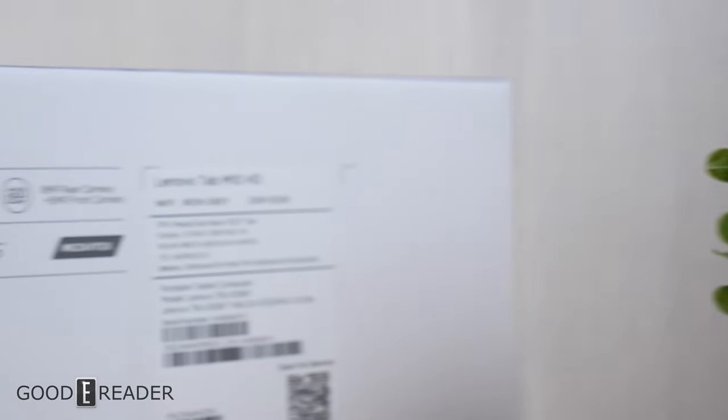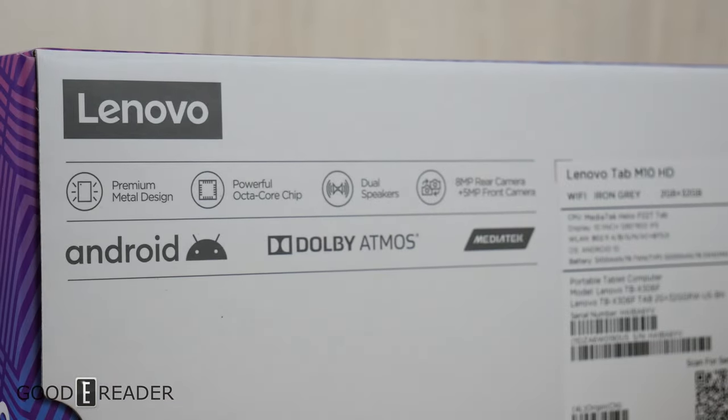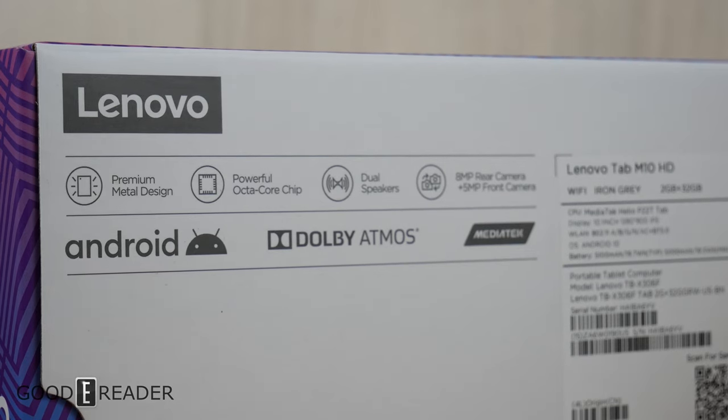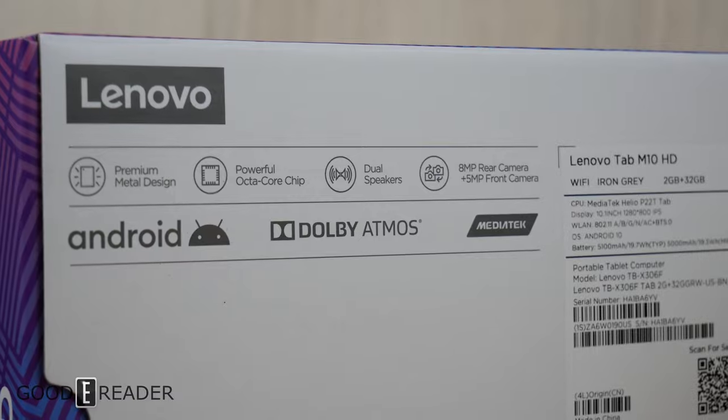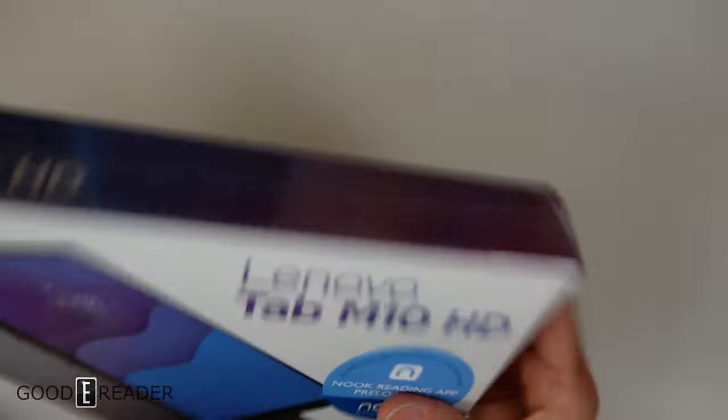Here's the box — premium metal design, powerful octa-core chip, dual speakers, and an 8 megapixel rear camera with a 5 megapixel front. The box is very nice and colorful, as you'd expect from Lenovo.